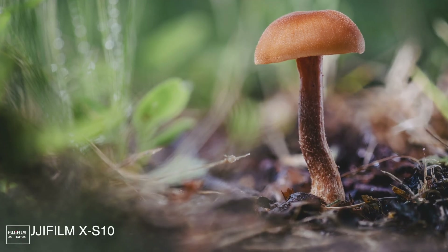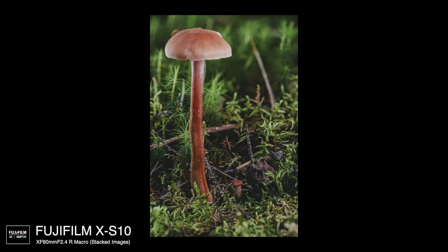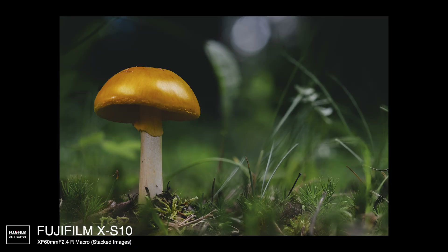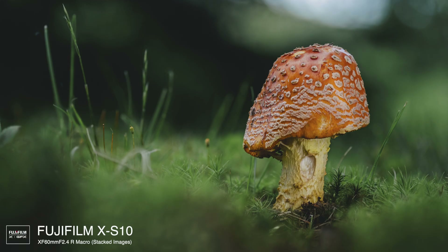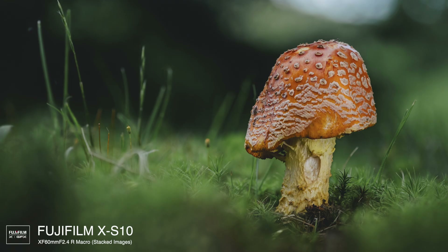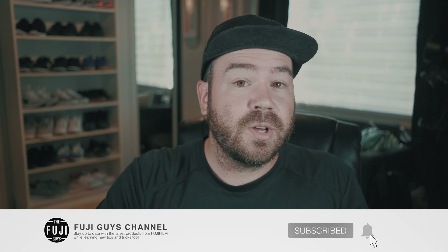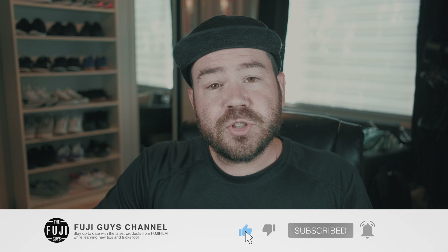Alright, so I hope you enjoyed this quick video about focus stacking. This is certainly a really fun thing to do. I like to go out in the forest and find some little subjects to compose, and then just focus stack. The key with focus stacking is that you can isolate your subject while still having it all in focus without a distracting background, and you can have everything tack sharp. I hope you enjoyed it, and I'm gonna go shoot some more stacks.